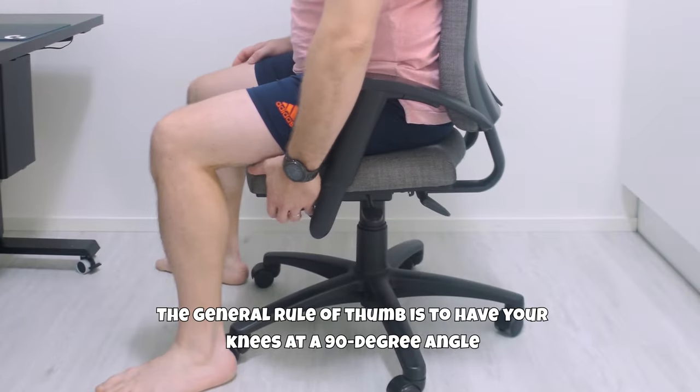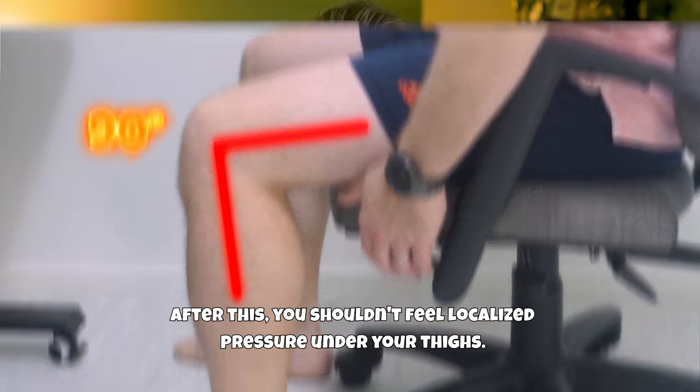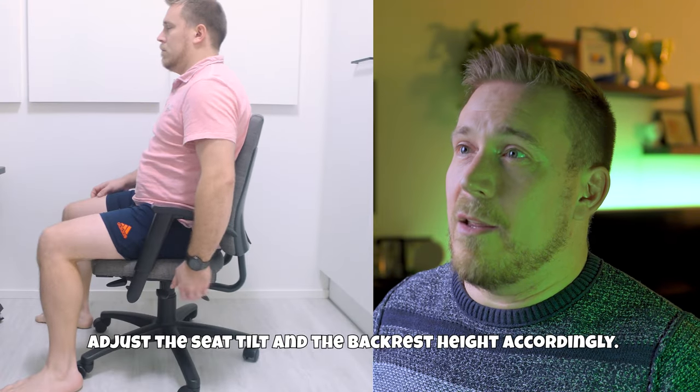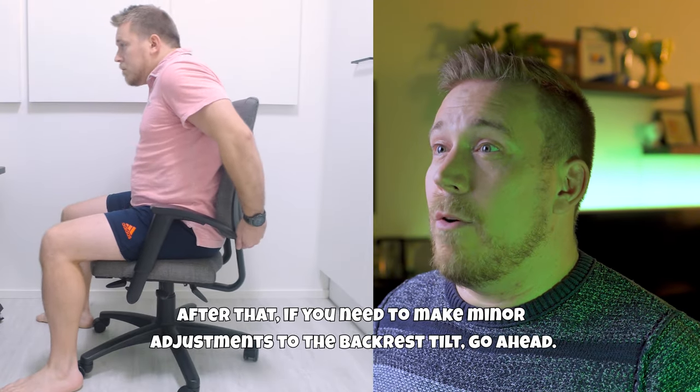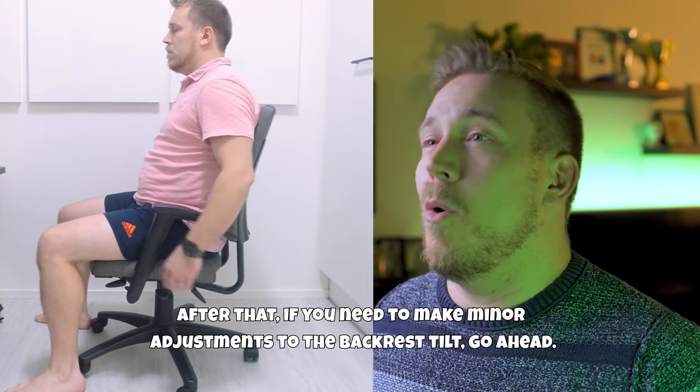Let's start with the chair. The general rule of thumb is to have your knees at a 90 degree angle. You shouldn't feel localized pressure under your thighs. Adjust the seat tilt and the backrest height accordingly. If you need to make minor adjustments to the backrest tilt, then go ahead.